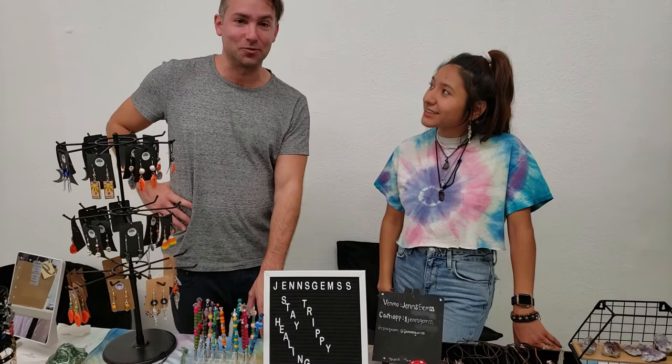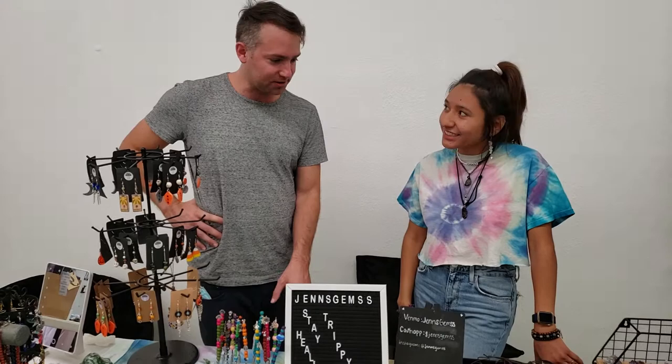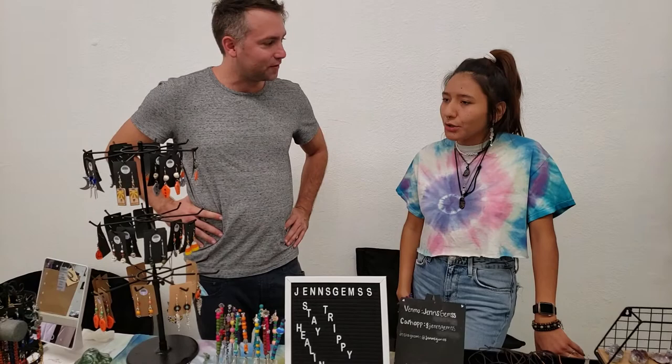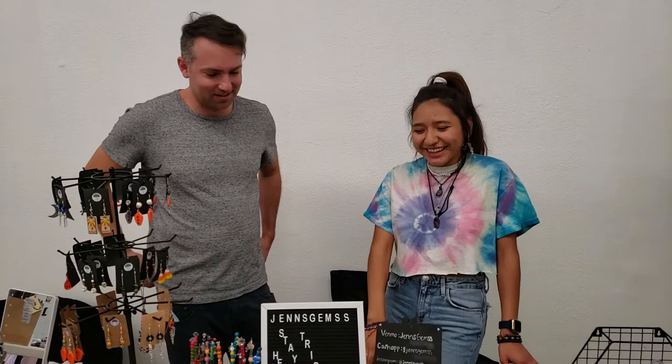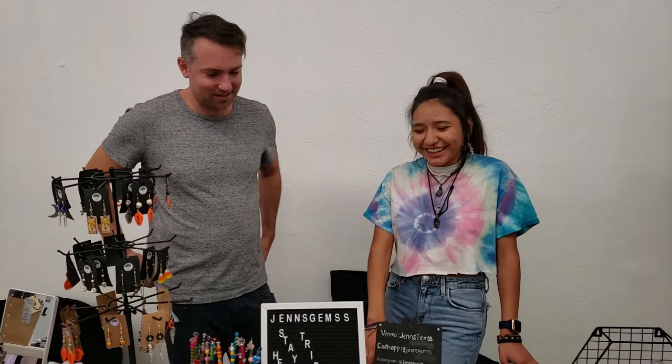We're at the East LA Market, so that's where you can find Jennifer most times. Are there other spots? I'm in the process of finding other opportunities — still developing. As of right now, just my Instagram, my website, and whenever I have an opportunity to be at a pop-up I take that chance. You can find me at Jen's Gems.